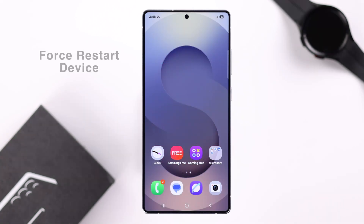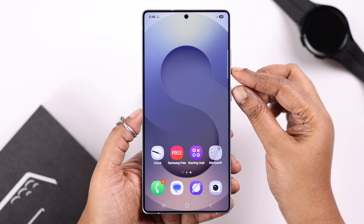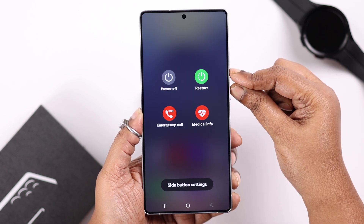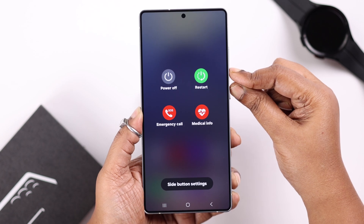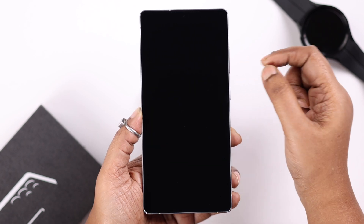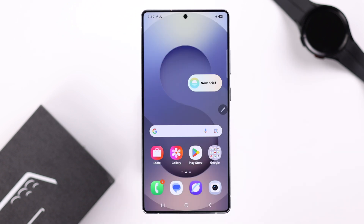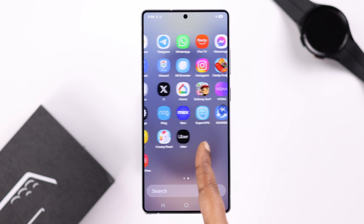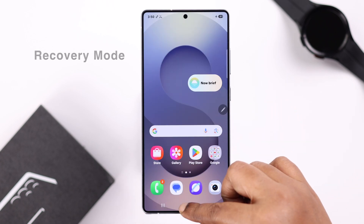The most effective way to solve this problem is to force restart your device. Press and hold the volume down key and the power or side button together until the screen goes completely black. Leave your device for 25 to 30 seconds and it will reboot itself. You might need to do this a couple of times to solve the screen frozen problem.